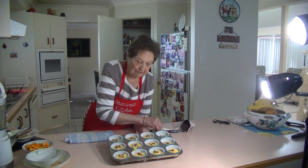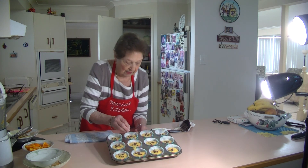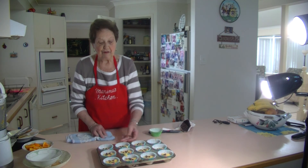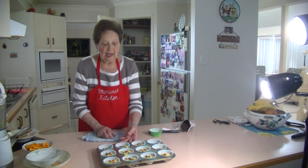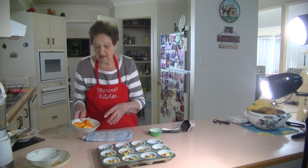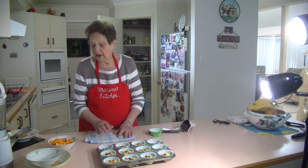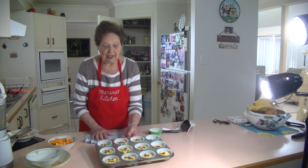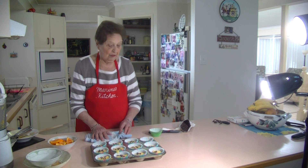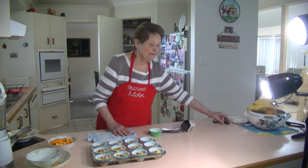Just put them in the oven now, I've got the oven on at 180. About 15 to 20 minutes and they'll be lovely, and you have these beautiful orange cupcakes — something different with that lovely orange flavour. I just cut it up in quarters, put it through the blender, skin and all, wash the orange. We had a cup of sugar, 180 grams of melted butter, a cup and a half of self-raising flour, and three eggs. Give them a go and I hope the kids will enjoy them — something different for school. Have a great day, bye!